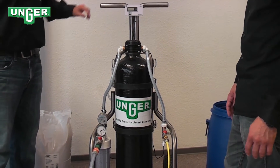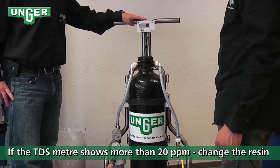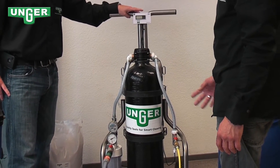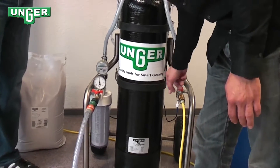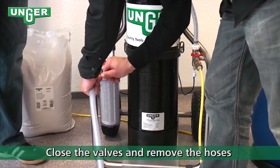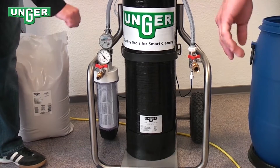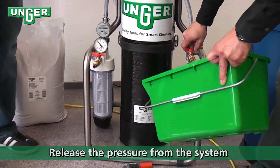Changing the resin. If your TDS meter reads over 20 PPM, that means you need to change the mixed-bed resin. To start off, you're going to close the valves and remove the hoses, then release the pressure from the system.